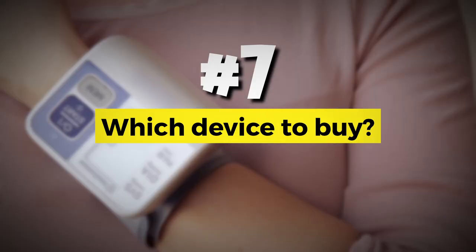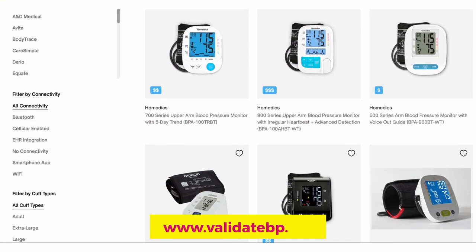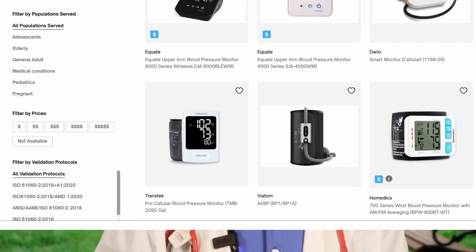Which device should you buy? Make sure you buy a validated device for accuracy. Most devices on the market — up to 80% — are not calibrated or validated. If you go to the American Medical Association site, www.validatebp.org, they have a list of validated devices you can filter by brand, connectivity, Bluetooth, cuff size, and more. The British and Irish Hypertension Society and Hypertension Canada also have websites with lists of recommended devices. I'll put links in the description below.